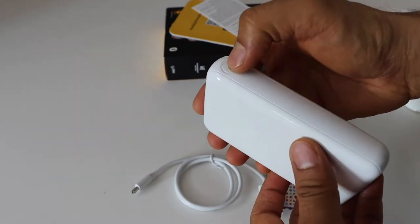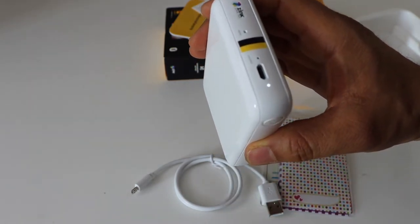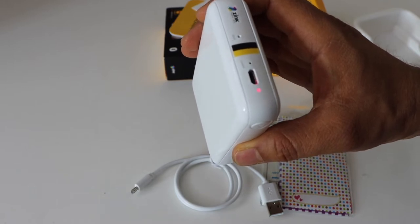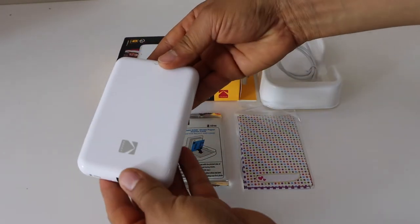So that's the power button. If we press it, it will switch it on. The red light is flashing, which means it needs recharging. Now the first step is to load the paper, so slide it open.